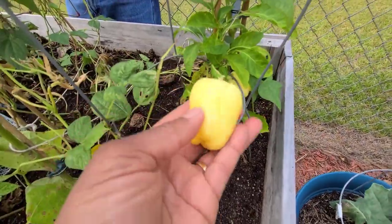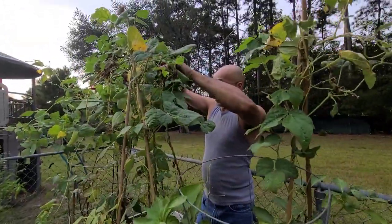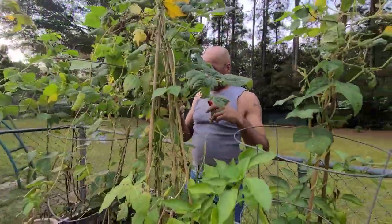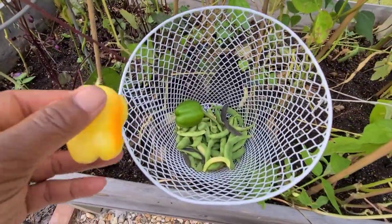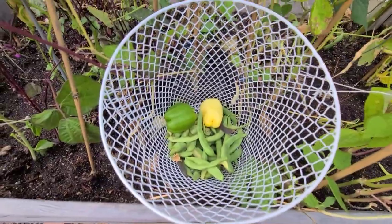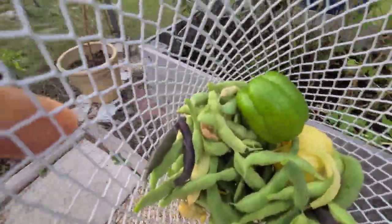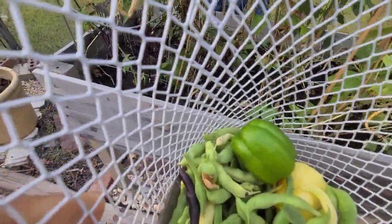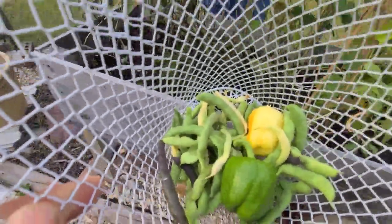A couple more beanie beans hiding up in here. I wonder how it would be if Bob Ross was out here picking beans. It's smelling good. Bad pepper. There's another yellow one I'm going to see right here — it's drying down, it's dried out.